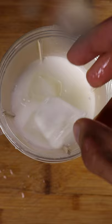Let's start off with some curd or yogurt in a blender, add in water so it doesn't become too thick, along with ice cubes, sugar, and some salt. Then blend.